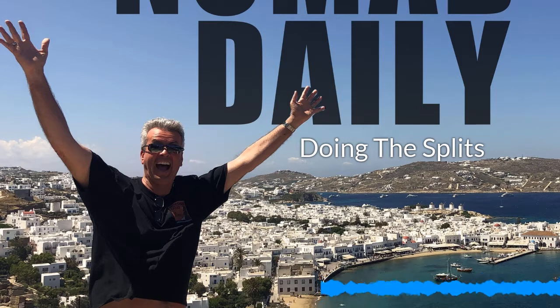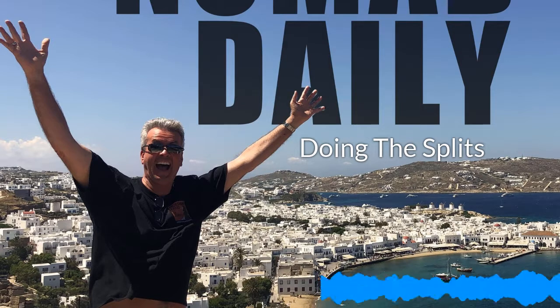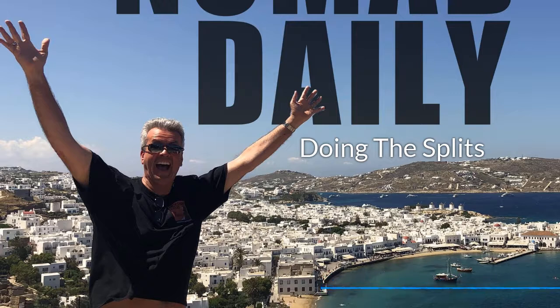So I bought a course for $27 on the internet, and in four weeks I'm going to do the splits. I'm going to read the content this guy put out about how to do the splits in four weeks. I'm going to take the time to do it, do a daily routine, and I'm going to do the splits.